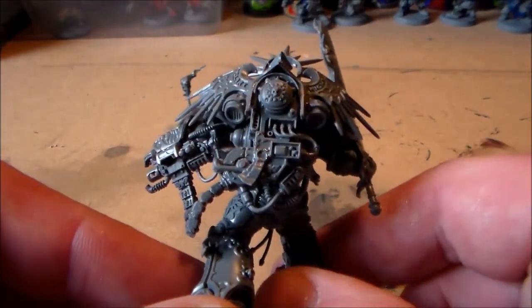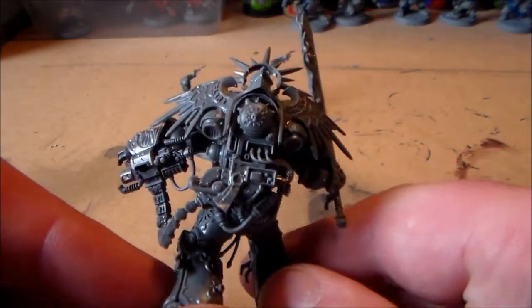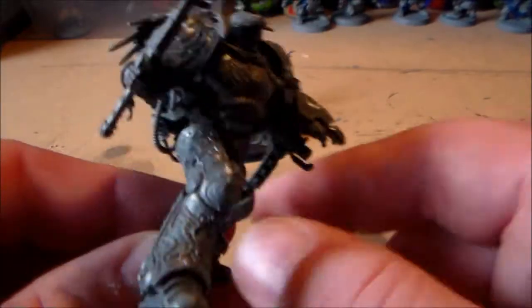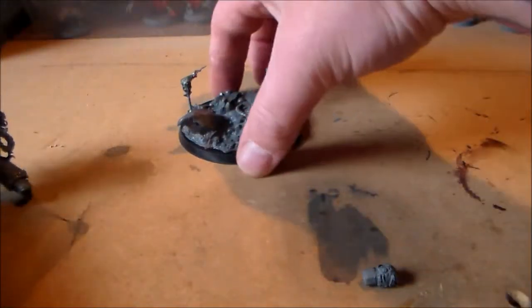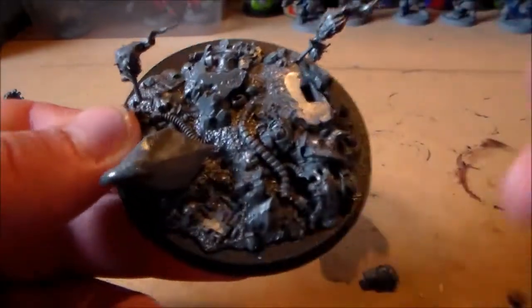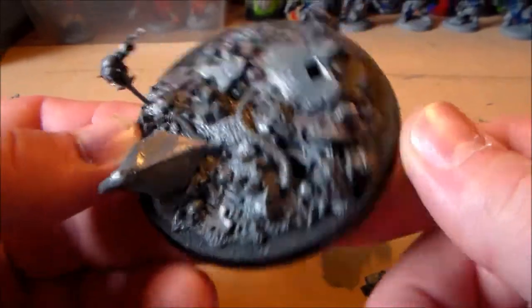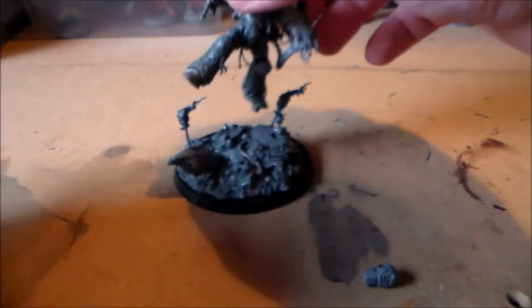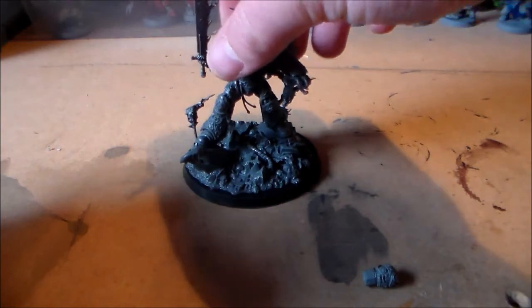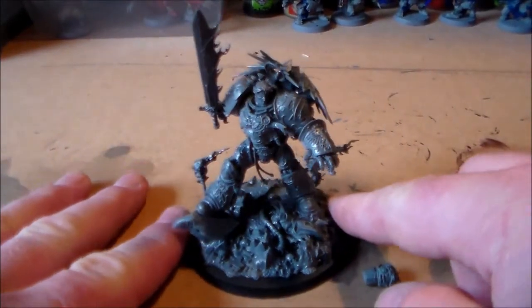He went together really handy once you get all the big bits together — I did all the big parts like the body and the legs. The base is awesome. I really love the base; there's so much stuff on it to look at and it really is a nice scenic base as well. It fits him so well — he looks awesome standing up on it.